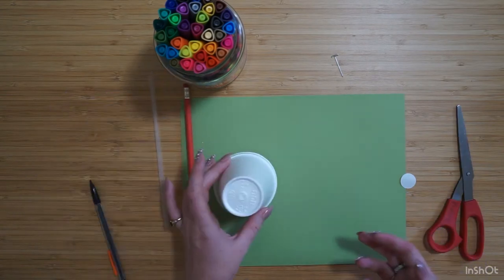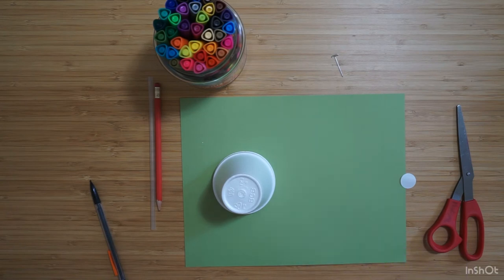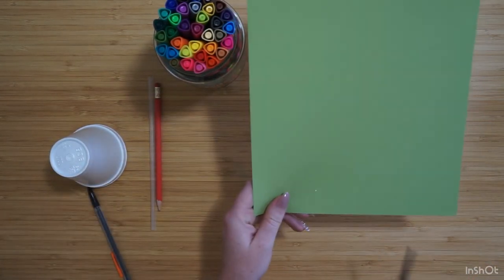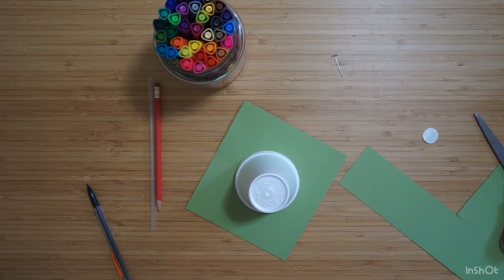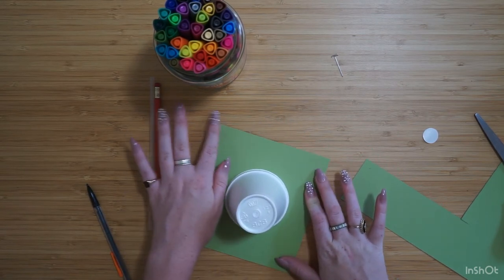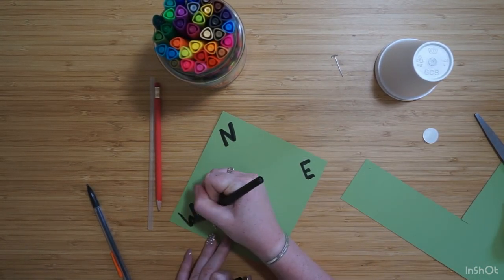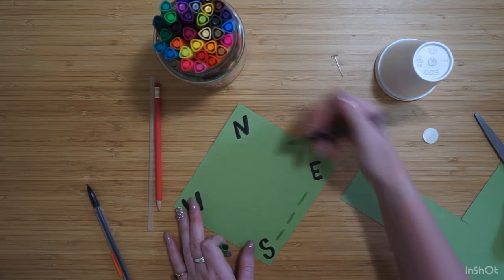The first thing we're going to do is make a base for our weather vane. As you know, weather vanes tell us what direction the wind is pointing in. I'm going to cut out a square of paper bigger than my cup and then mark it with the directions — north, south, east, and west — so that when I take it outside I can point it to north and it'll tell me what direction the weather is going.